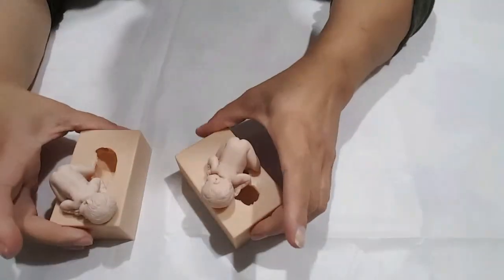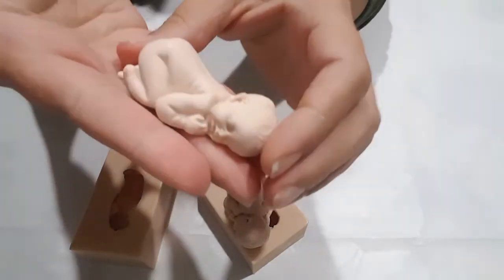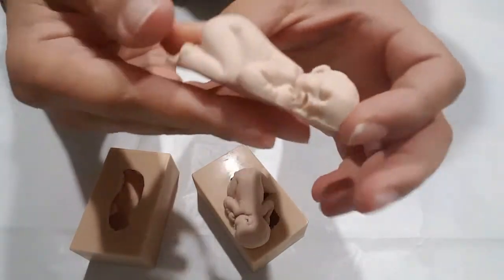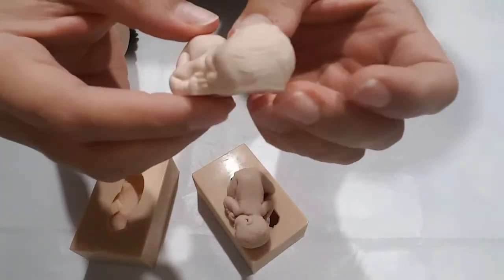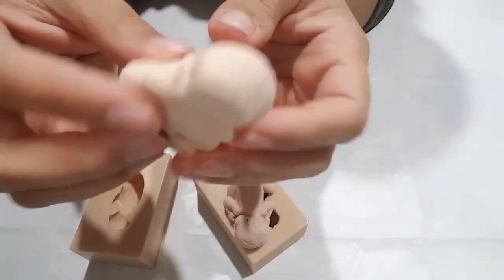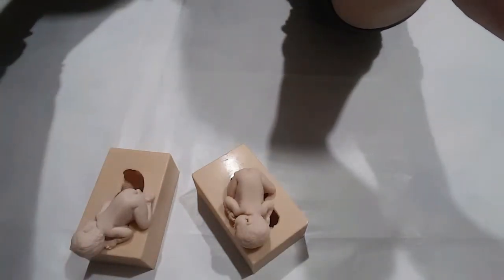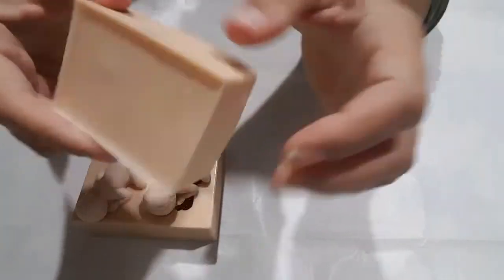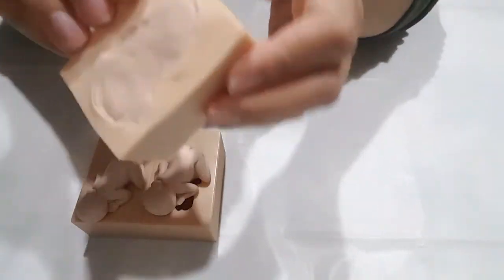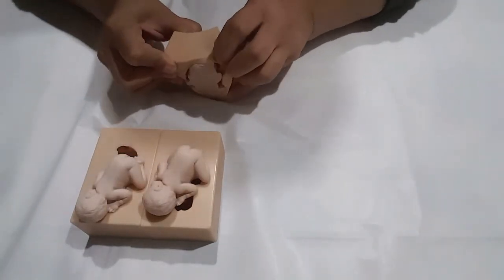Quando deponete all'interno dello stampo la porcellana o il fimo o il cernit, qualsiasi pasta polimerica, deponetela nel frigo. Fatela stare mezz'ora e dopo che la formina avrà preso la sua forma giusta, quando andrete a pigiare per far uscire fuori la formina, uscirà intatta.